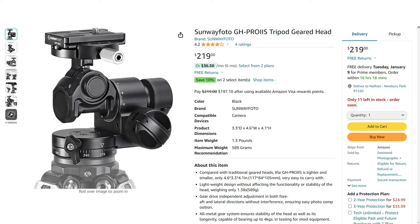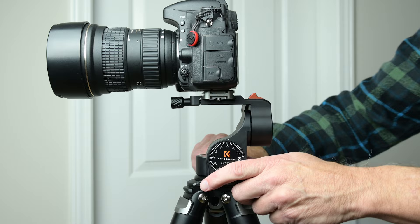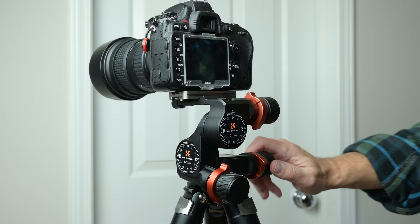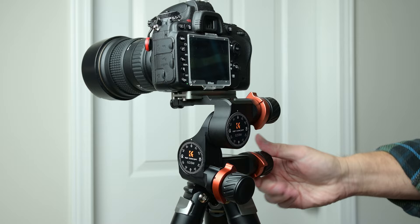I've also done reviews on the Rogetti geared head — fantastic head, competes with the Arca Swiss D4, less expensive but still very expensive. From that review, it just wasn't very ergonomic, and today it's not very popular and harder to find. So not really one of my top recommendations. But it's not so much the geared head itself that would have the problem — yes, the gears inside could wear out with constant day-to-day use, but one of the bigger problems actually falls into the clamps and the plates.